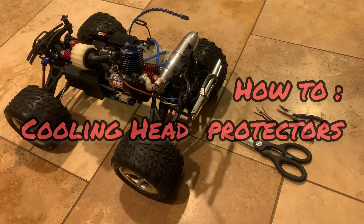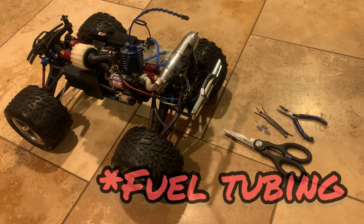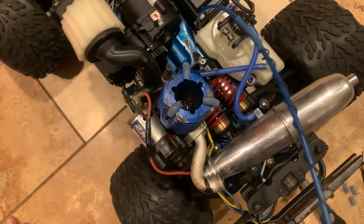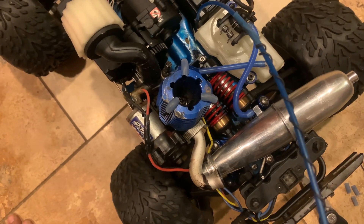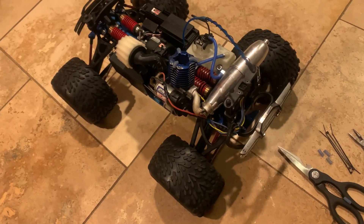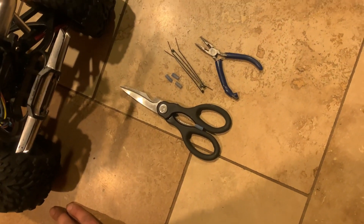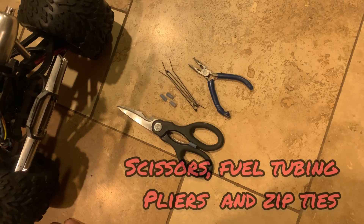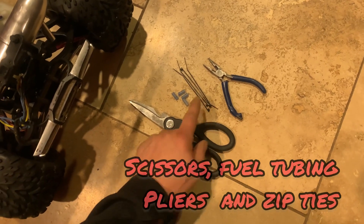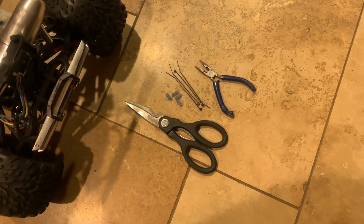What we're doing is taking zip ties and fuel tubing to make a protector for the cooling head. I've already done three so far and have three more to go, so I thought I'd share how I'm doing it. Here are the supplies: scissors, fuel tubing already cut into small pieces, zip ties, and needle nose pliers for tightening the zip ties.